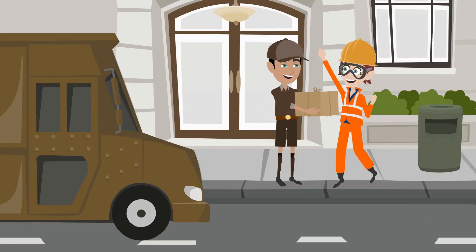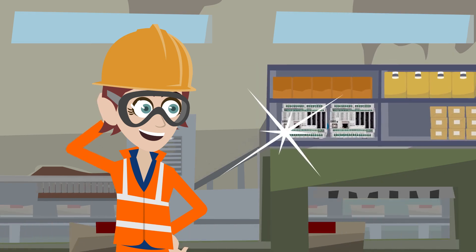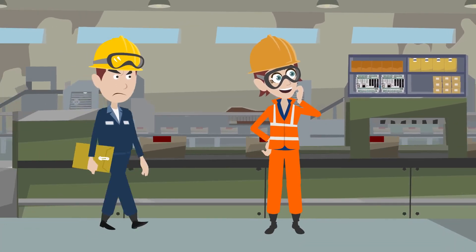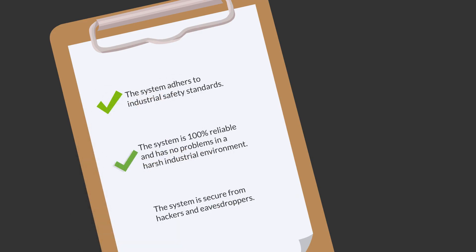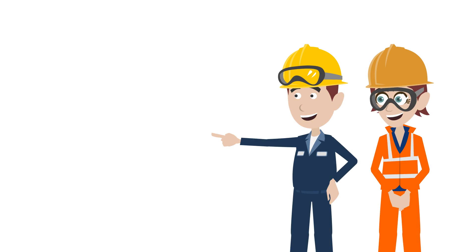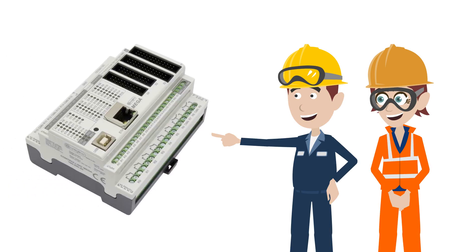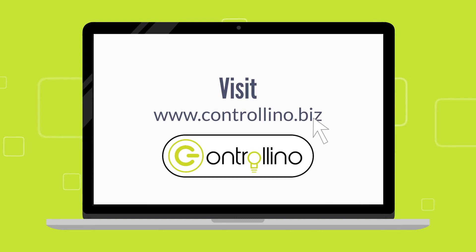Joe orders his Contralino directly from the website. His Contralino finally arrived and he can't wait to show the new installation to his boss. The boss is pretty critical at first, but after checking it all in detail, he gives Joe the final approval to use it in their plant. The boss is happy. Joe is happy. You can be happy too with Contralino — check it out at www.contralino.biz.